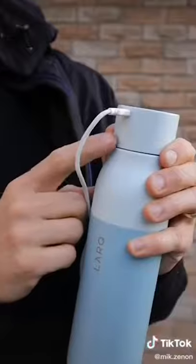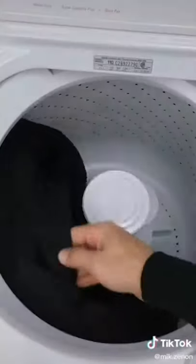The power bank can also charge your phone and other devices, and the jacket is machine washable as well — just be sure to remove the power bank first.